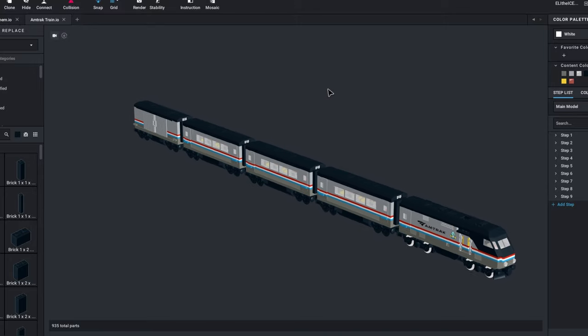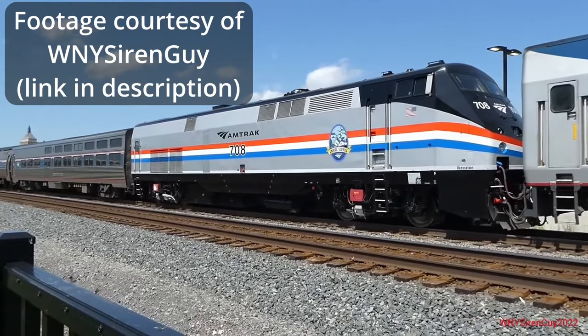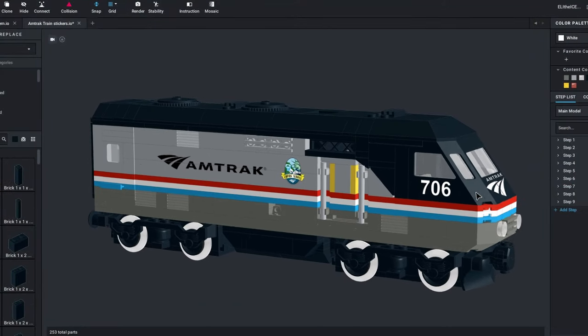To me, the locomotive definitely looks like an Amtrak GE P32AC-DM with the Phase 3 livery. Eventually I'd like to add some stickers to the build, but that will be for another time.